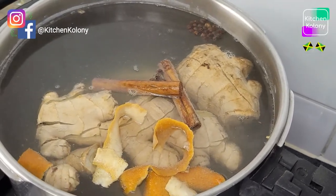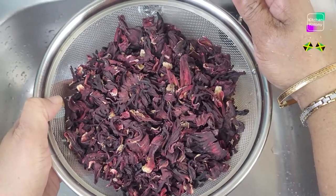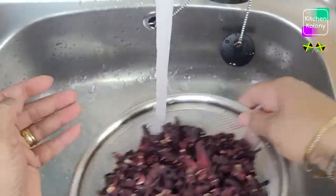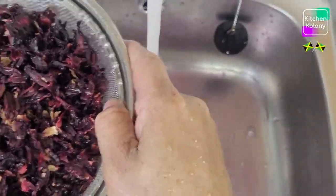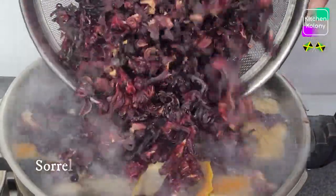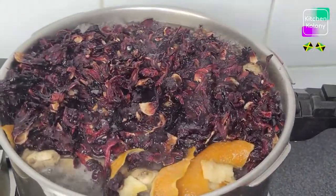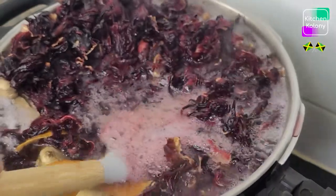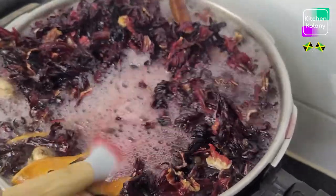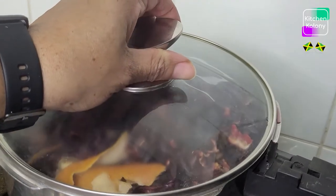Now it's time to wash the sorrel and put it in. We wash it to get off any dust or particles. We wash quickly in cold water using a strainer. Then we go straight to the pot — you don't want to keep it out too long. Now we put it in. As soon as it starts boiling we are going to turn our stove off. It starts boiling now, so we turn the stove off and cover it. When it is cooled we will add our rice and corn.